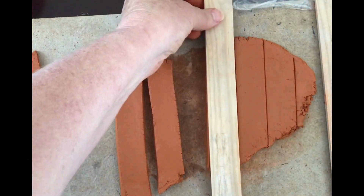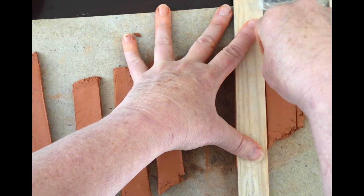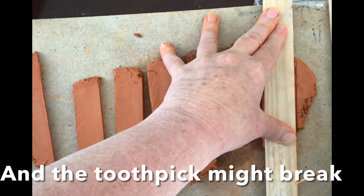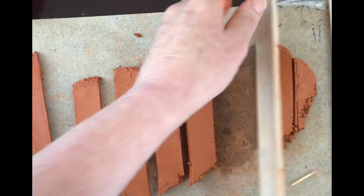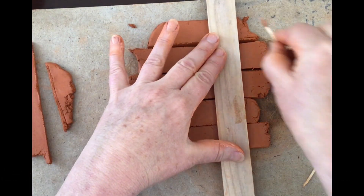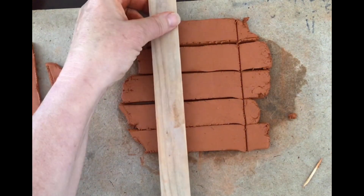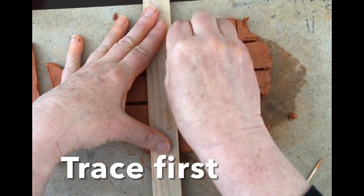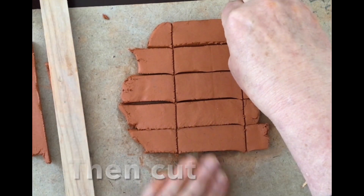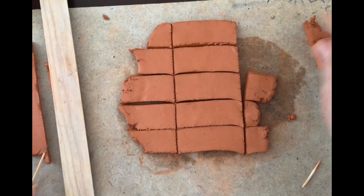I like using the toothpick. Sometimes it will break — you'll see that. Also, when you're holding the clay down, don't press down or it will smush and change the form. See, it broke — that's okay, just keep going. Now I'm going to cut right through to get some rectangles and squares. I recommend tracing first; I think it's a lot more successful than cutting automatically.